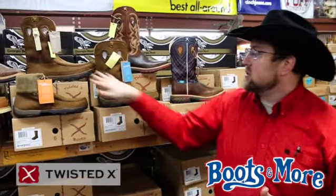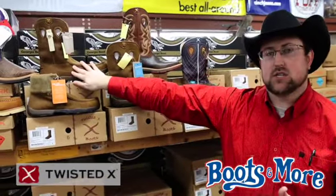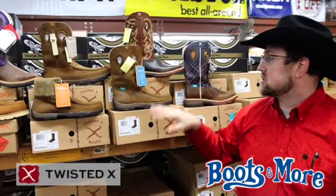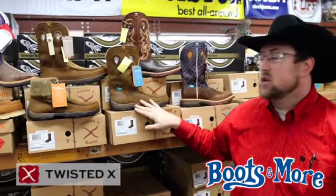We've got your hikers. This is your non-waterproof, non-steel-toed. Then we've got your non-steel-toed waterproof, and our store stocks the waterproof comp toe. So we've got that style.